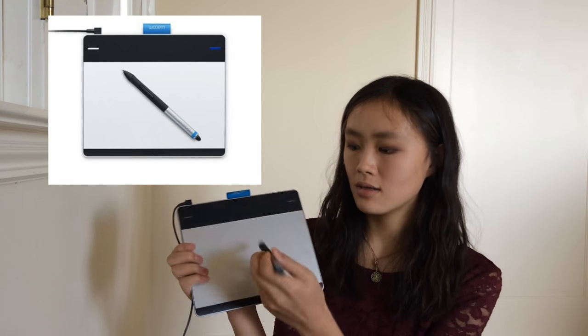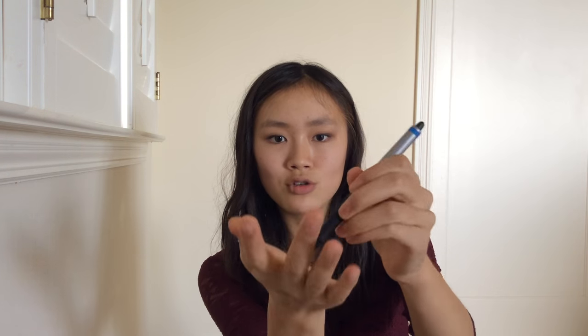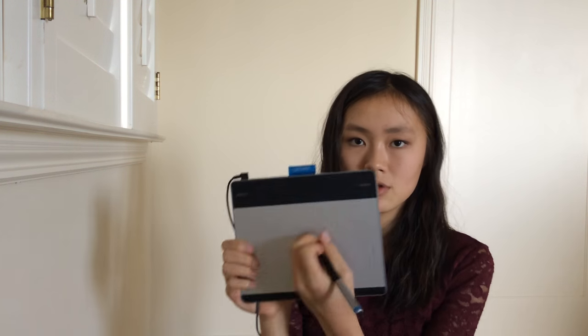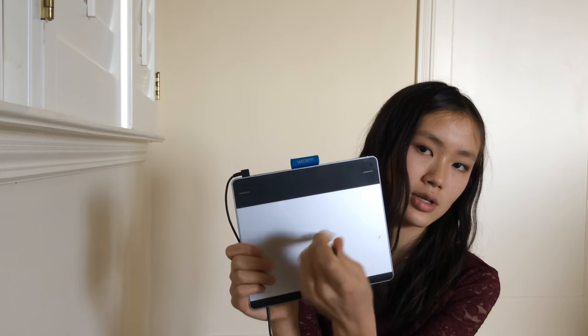I have the Intuos Pen & Touch — this is a small one — and the pen right here. This is the pen. When you're drawing and you press down, it feels a little bit like it's giving in because the nib is retractable. This is the eraser, and same thing with the eraser. This is the tablet itself, so what you do is you draw or whatever, and then you can erase.